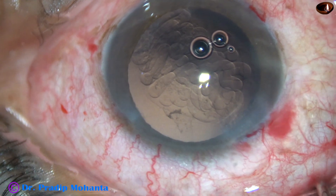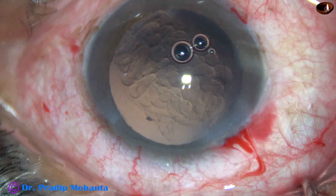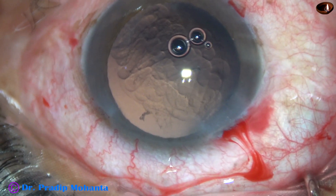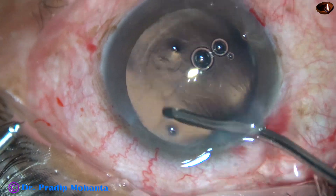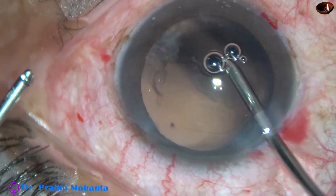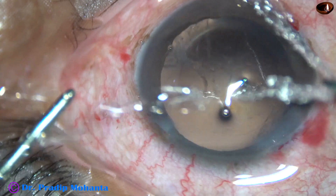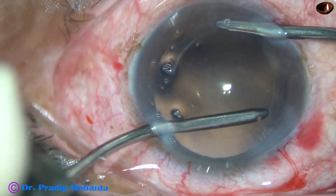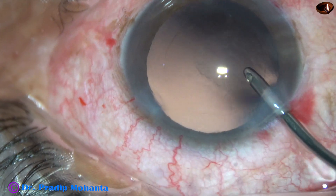A little bit of viscoelastic is injected. Now I am going to use bimanual irrigation-aspiration for removal of some cortex at 5 o'clock, and I am going to polish the posterior capsule. This is hydro-polish — the posterior capsule is nicely polished by the irrigating fluid. We don't have to touch the posterior capsule; we just have to move the irrigating fluid over it. Whatever cortex was there has been removed.